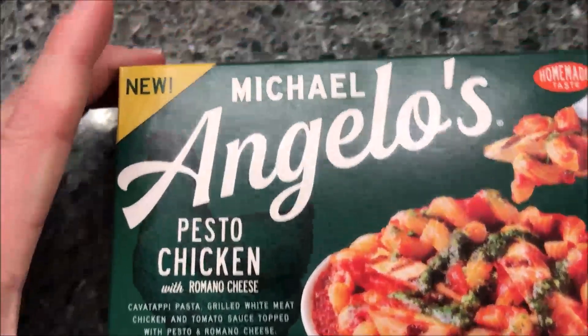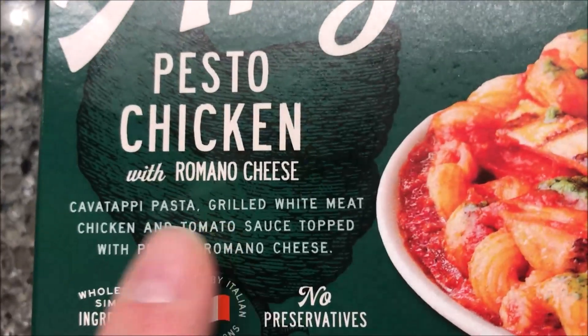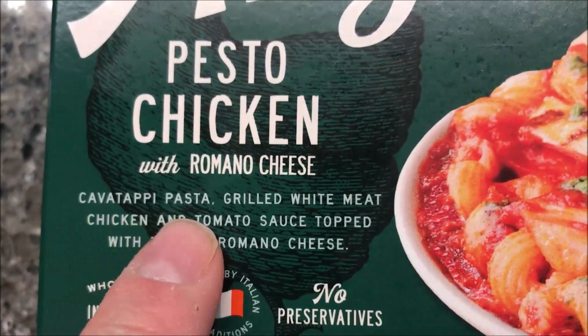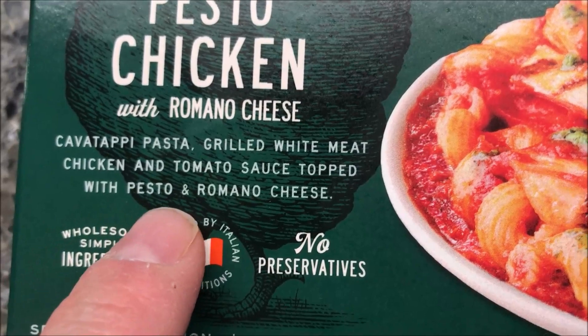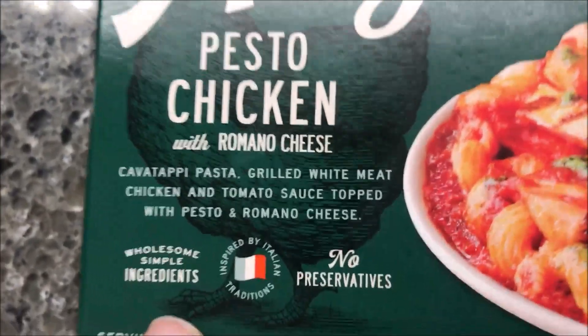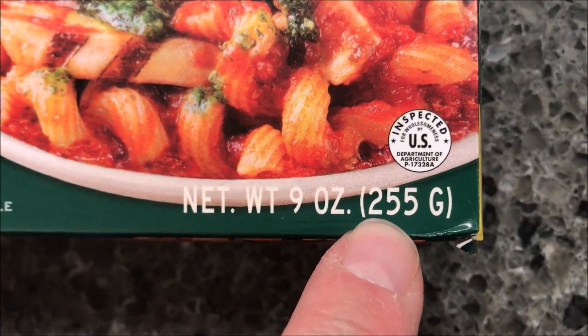Hey guys, welcome to the lunchtime review. Today I'm going to try one of these new Michael Angelo's pesto chicken with romano cheese. It's cavatappi, which is a type of pasta, with grilled white meat chicken and tomato sauce topped with pesto and romano cheese. We bought these at Walmart — they were $2.96 per meal. This one is nine ounces or 255 grams.